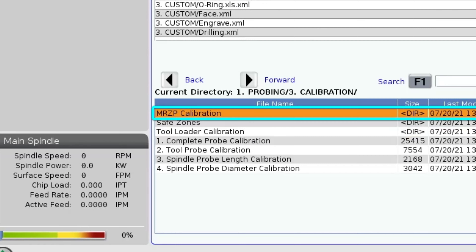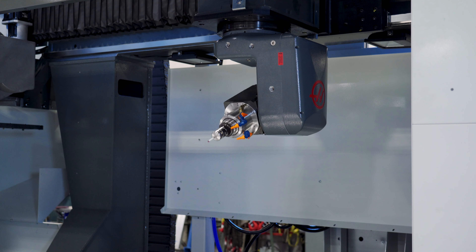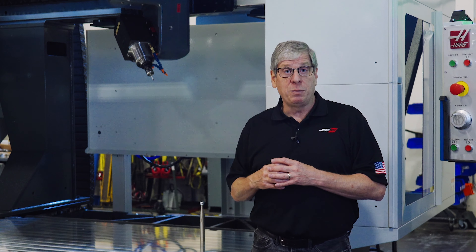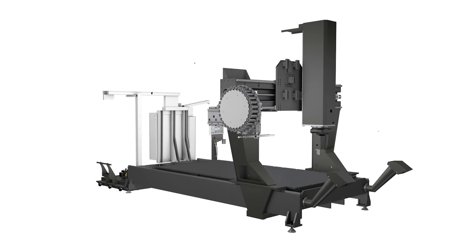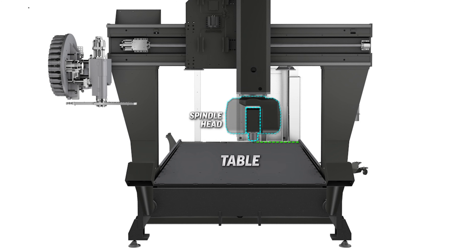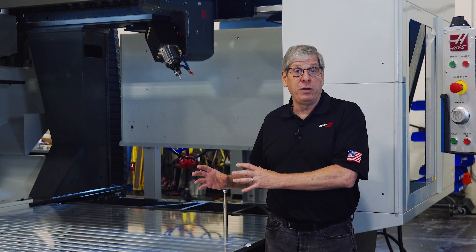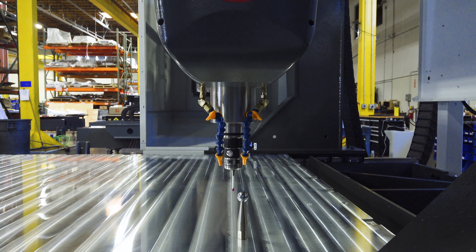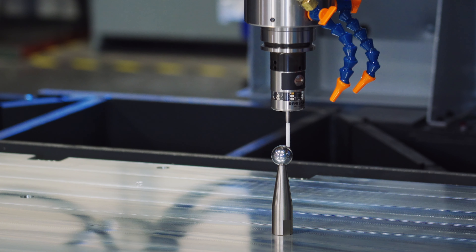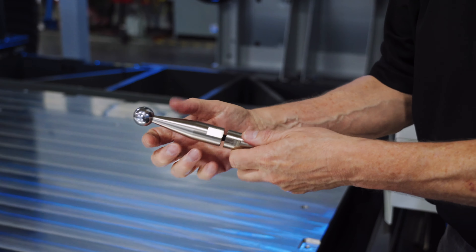Now let's talk about safe zone calibration. Machines with a tilting and rotating spindle head that can accept cutting tools of different lengths could crash into itself very easily. To reduce the possibility of a crash, the machine software has coordinate information on the size and location of permanent elements like the spindle head, the table, the machine columns, and the tool changer. After the machine is assembled and the table is installed, the machine needs to know where the table is relative to the machine coordinate system so it can adjust the position of these permanent elements for more accurate safe zone protection.